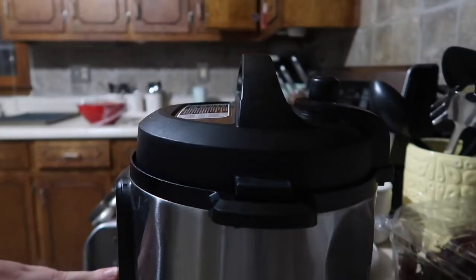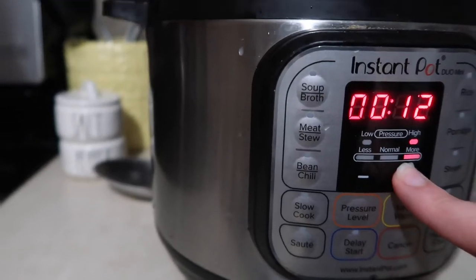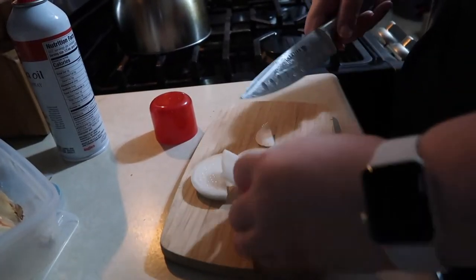The first thing I'm going to make is some baked potatoes in the Instant Pot. I put a cup of water in at the bottom and on top of the trivet I put my five potatoes, set it to high pressure for 14 minutes. Then I am cutting up about a quarter of a white onion.